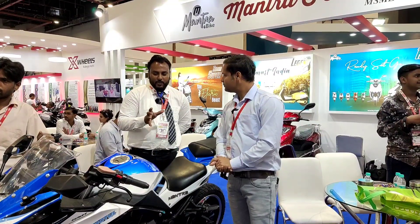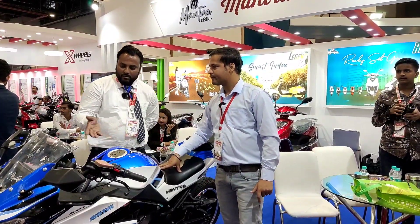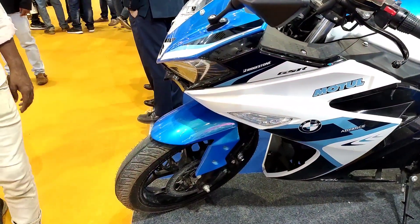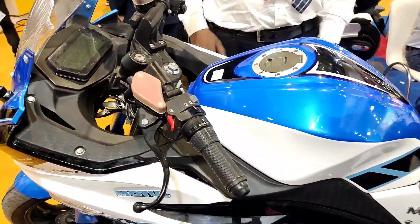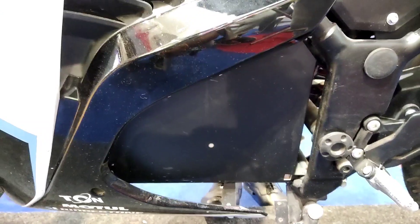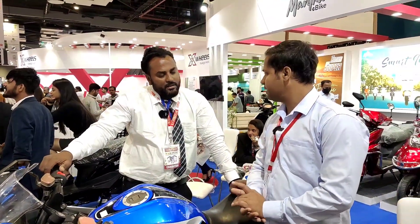The weight capacity is 200 kg. It has dual disc brakes — front disc brake and rear disc brake. The battery is a lithium-ion battery, 60V 40Ah.